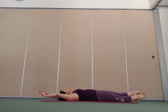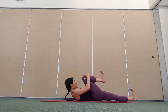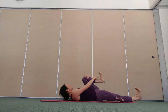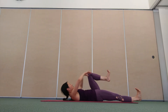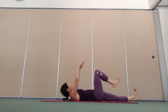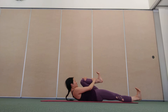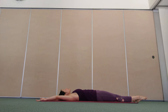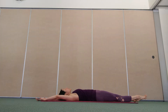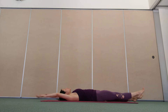Continue alternating sides, flexing and pointing the feet. You're welcome to as well, or just keep your feet relaxed. Point the feet as you lower down, flex your feet as you bring one knee towards the chest. Waking up through the core, also around the hips. Do your best to keep the underneath leg nice and straight.